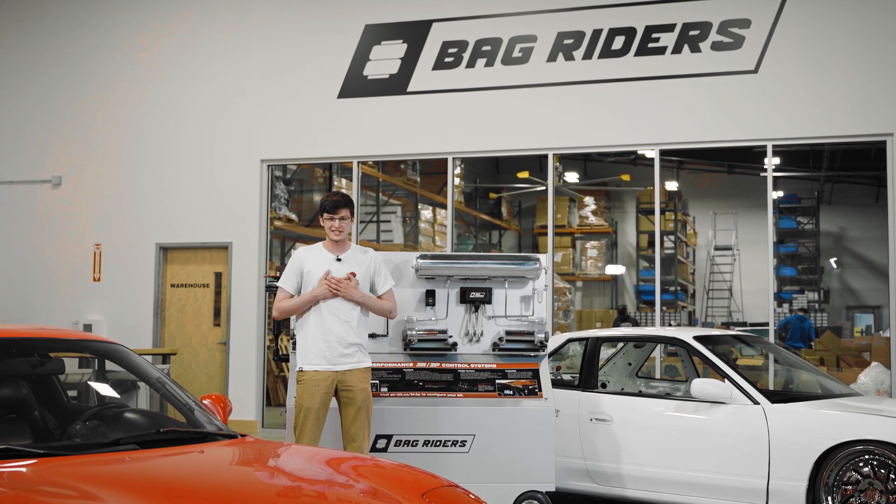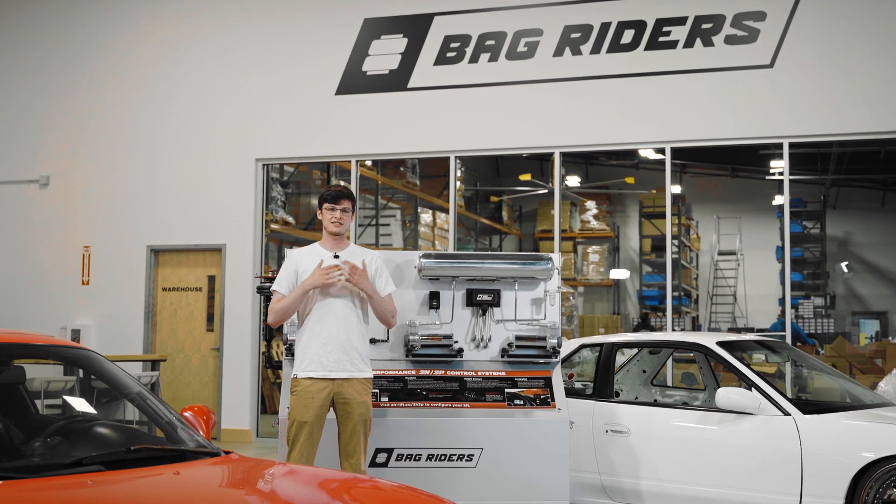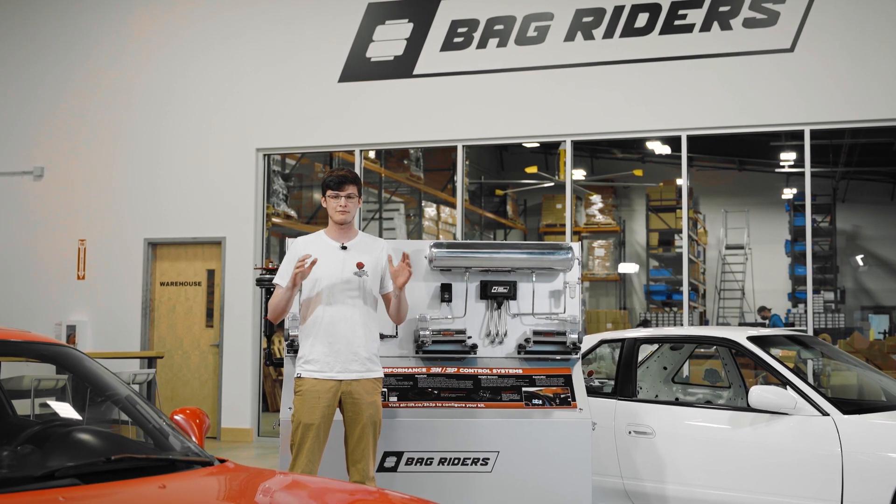Hey guys, my name is Finn. I'm a social media content manager here at Bagriders and today I wanted to talk a little bit about air ride basics.